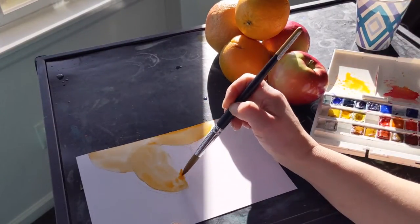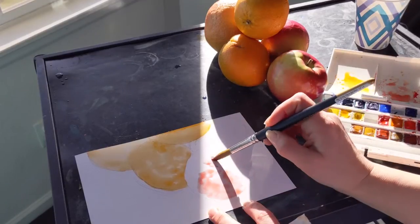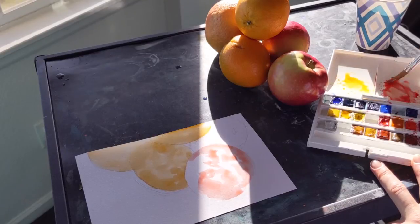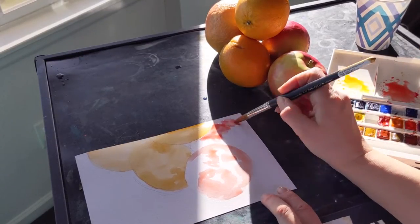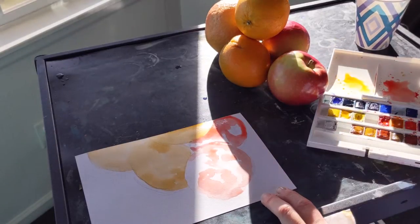I know that oranges are orange, but there's a lot of variation within these oranges and I'm really going to notice that. With my apples — we know that apples are red — but these apples have some different colors in them. You can see there's a little bit of yellow-green in there and the red has some dots in it. So I'm going to look while I'm painting as much as I can to try to capture some of that.